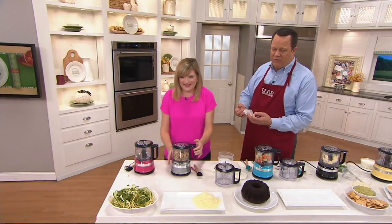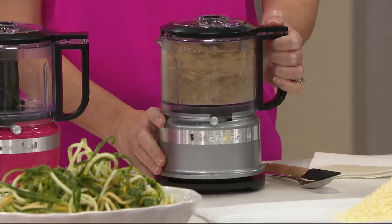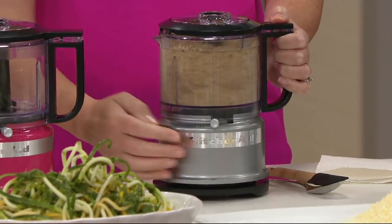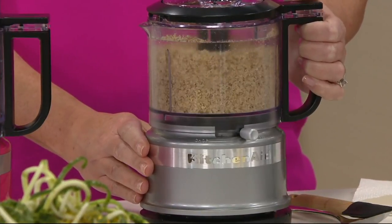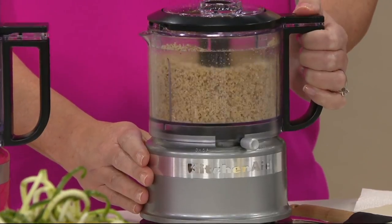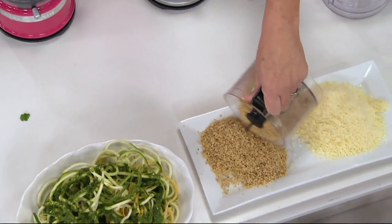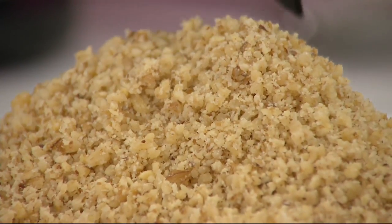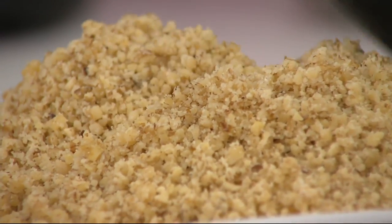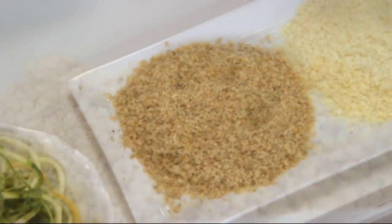We're excited to offer this today on two easy payments of $19.99. Think about this for your holiday baking — you need to chop up nuts for brownies, cookies, pecan rolls. This is so easy and quick. With that one-touch thumb control, you can pour out those beautiful chopped nuts. You can even make a nut butter. Just look at how even that texture is — it's going to go into a beautiful cookie or nut bread.